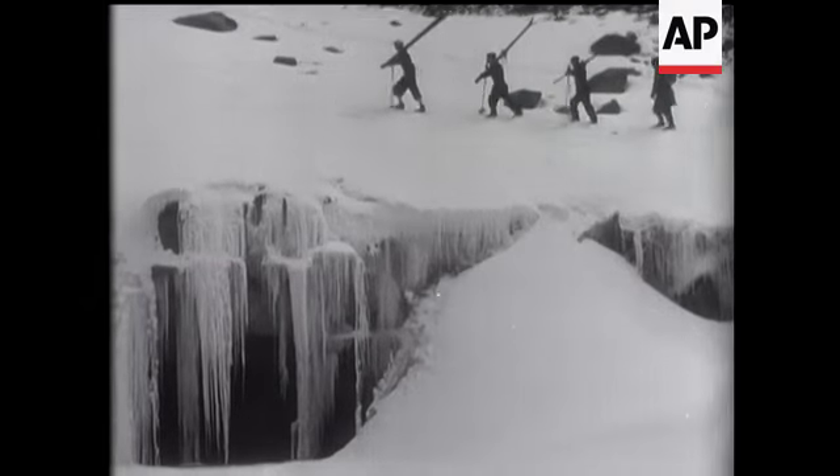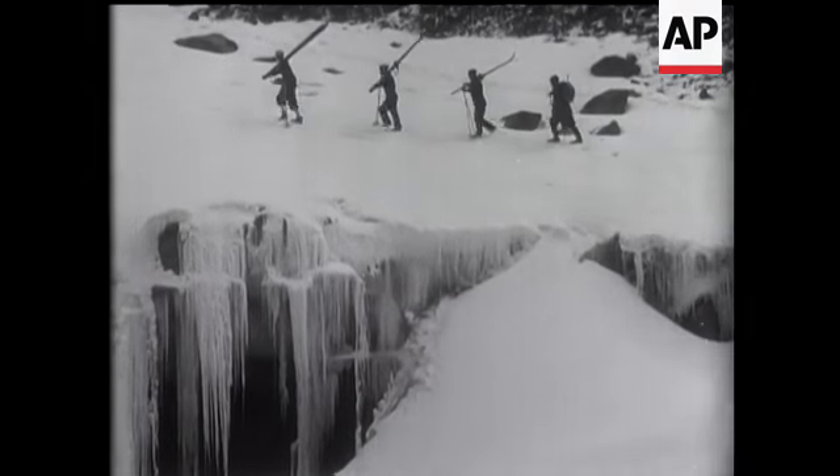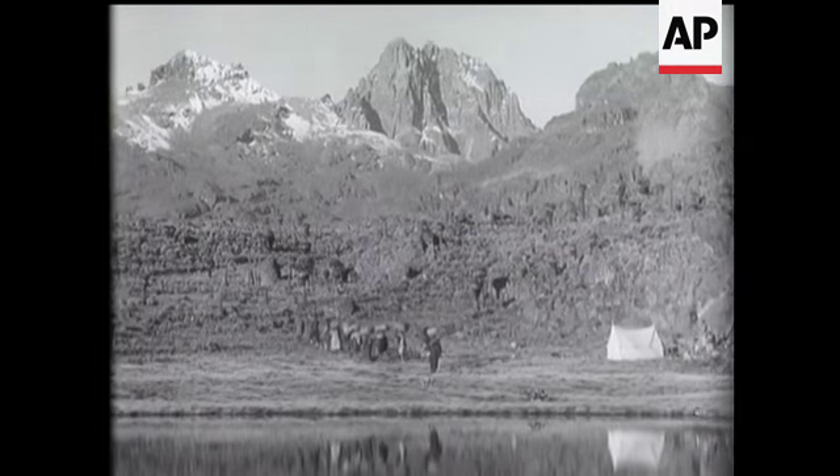Ladies and gentlemen, you are about to witness the All-African Skiing Championship. Mount Kenya rises 17,040 feet above sea level and is snow covered the year round.